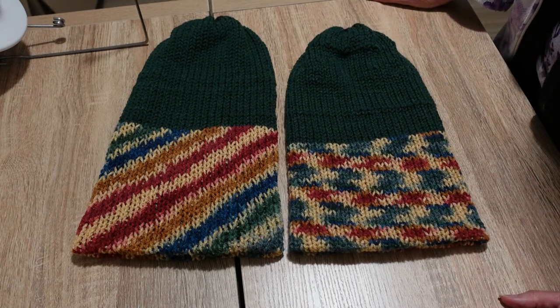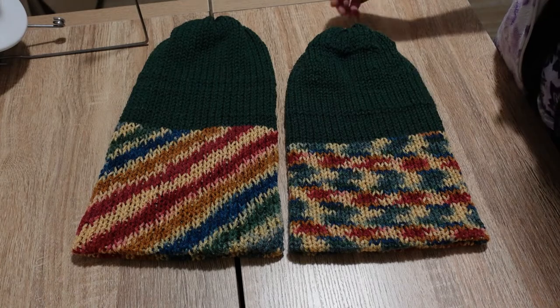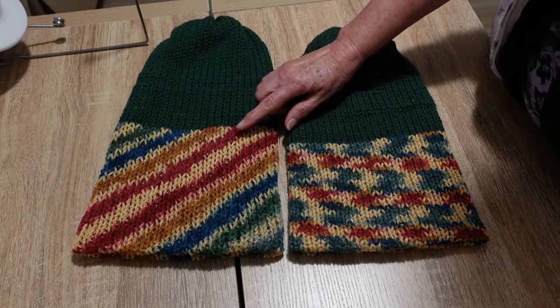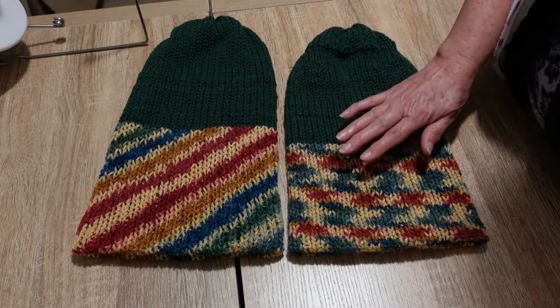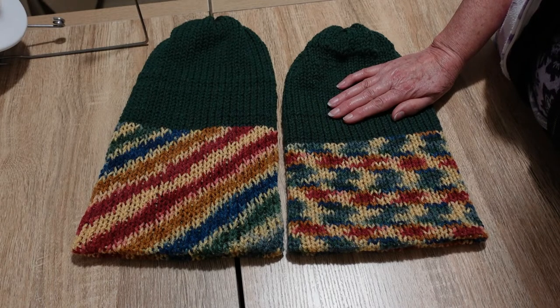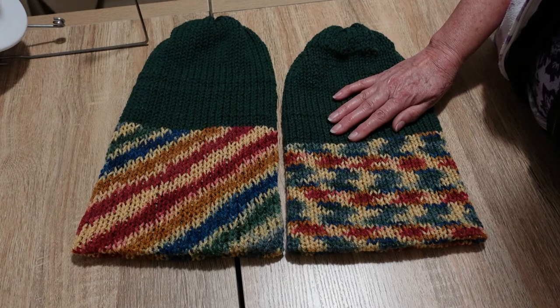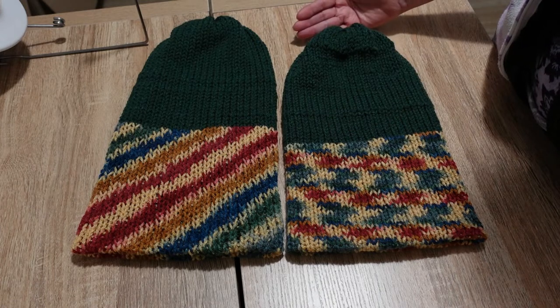Which one do you think was made on which machine? I have a Centro 48-needle machine and an Addi 46-needle machine. If you've been watching my videos, you probably know which one was made on which machine. But if you haven't, you might be really surprised to find out that this larger beanie was made on the Addi king size machine, which has 46 needles. This beanie was made on the Centro, which has 48 needles. So that's kind of counterintuitive — I would have expected the machine with the higher number of needles to make the larger beanie, but that is absolutely not been the case.